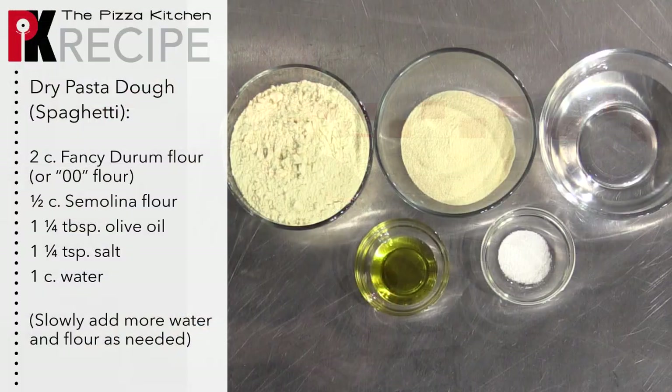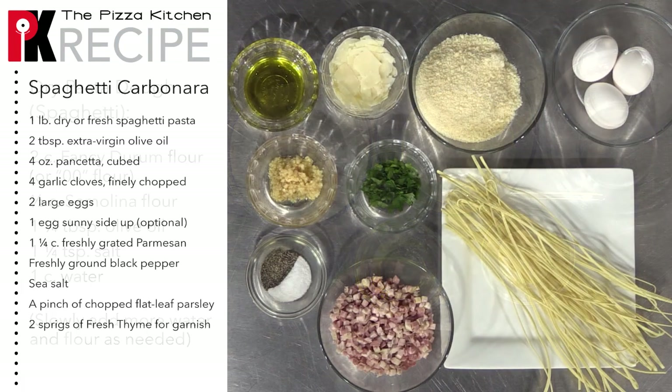To make our pasta dough, we're going to need fancy durum flour, semolina flour, olive oil, salt, and water.